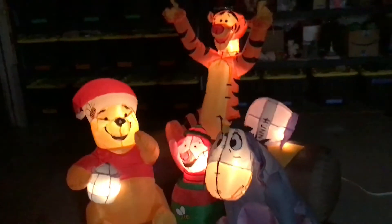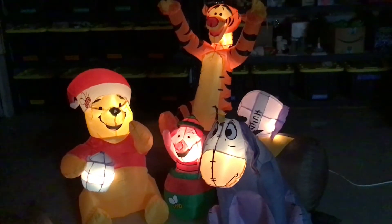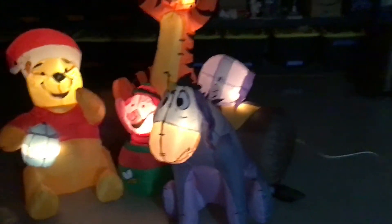Let me turn out the lights. There it is in the dark — looks pretty cool.